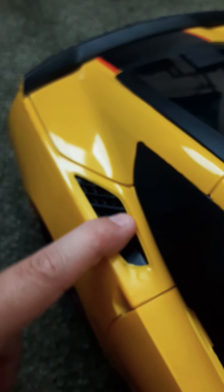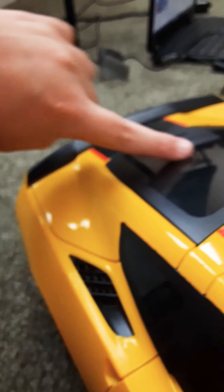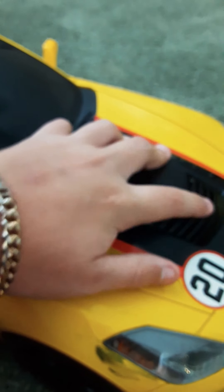We have these vents in the back. On a real Corvette, those would be for air — it would pump through all under here and come all the way to the engine where this vent is here as well, and it would cool off the engine and add air to the coolant. And that is basically it.